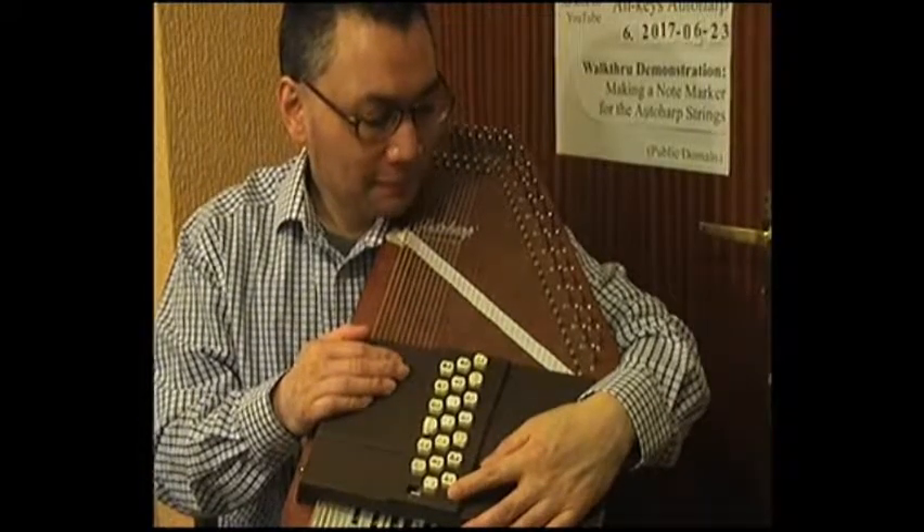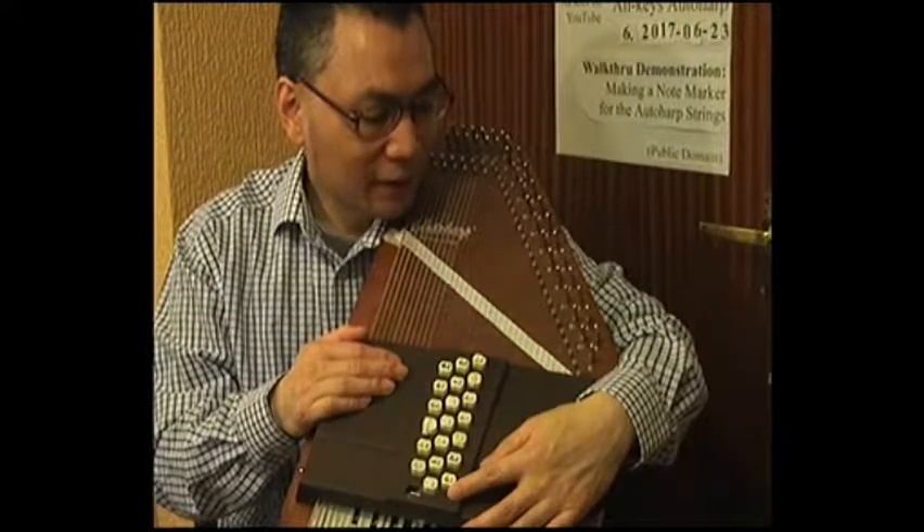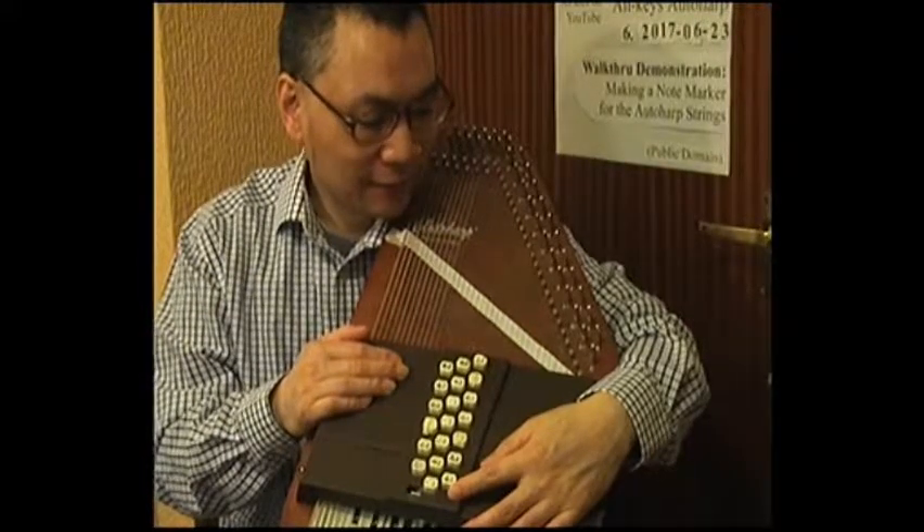Even though we don't have the black notes marked up, I can tell them very easily as well, because they are the blank spaces in between the letters for the notes.